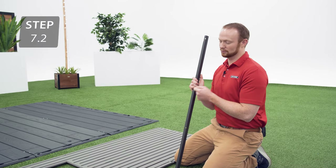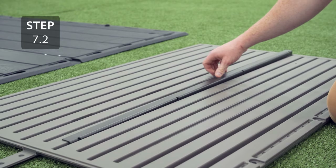Add the short wall support channel to the wall panel that has a window, making sure that when you add the hardware you do it at an angle.